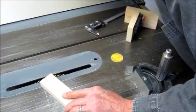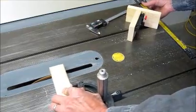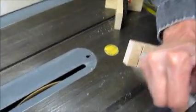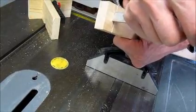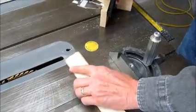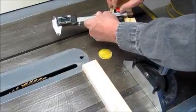You can use the miter slot base for making an accurate cut depth. In this example, we first make a cut a little shy of the final depth and measure the depth of the cut. Then we put the calipers in our homemade depth gauge. Plans are available on the website.